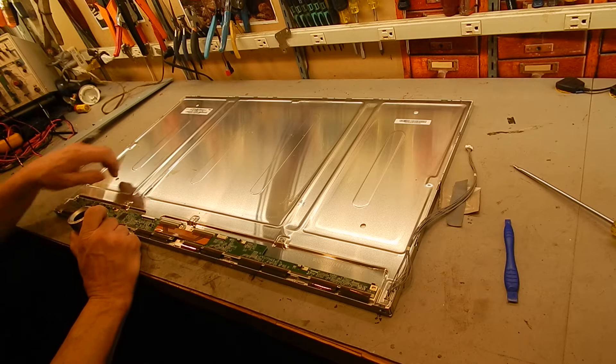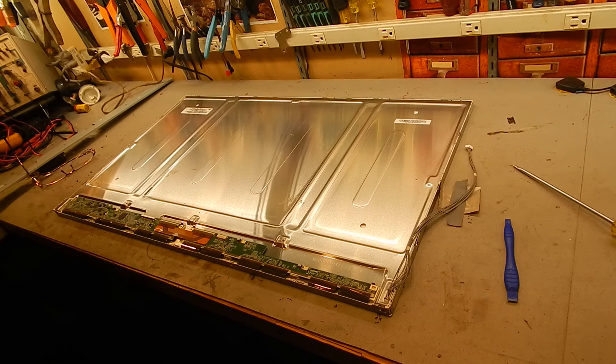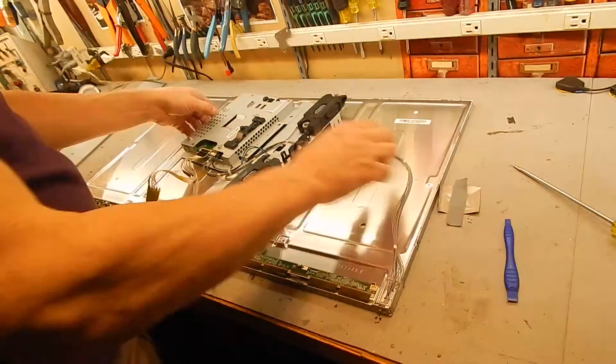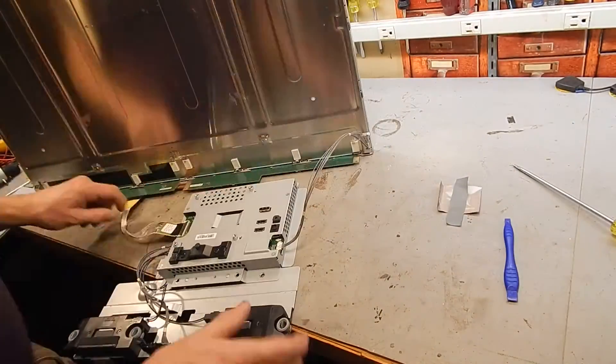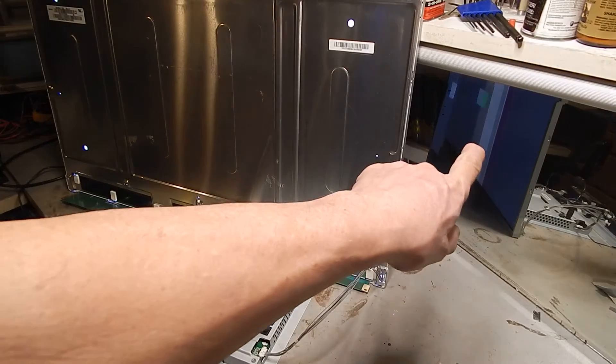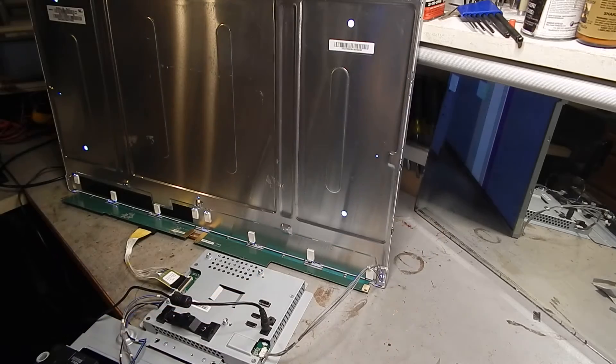Well, I can't see any problems, so I think we're going to have to fire it up and poke at it. Okay, this should give us access and I've put a mirror here so you can see that we still have the same issue.